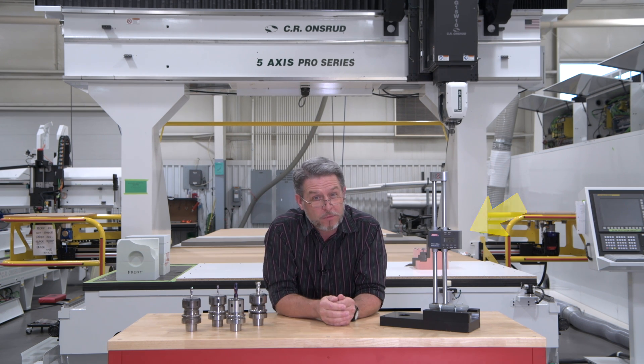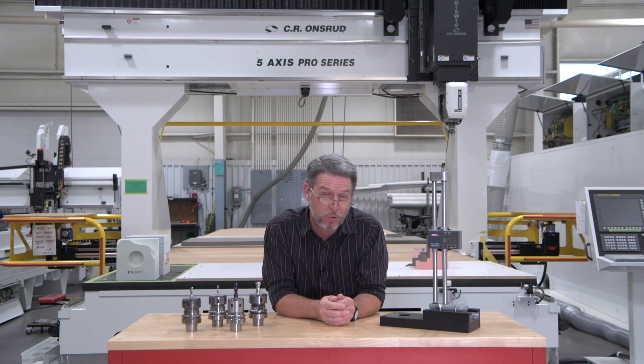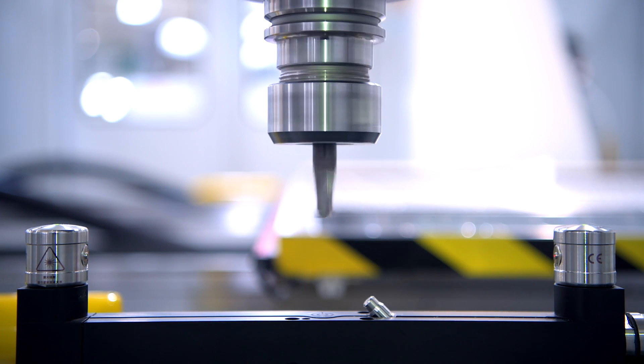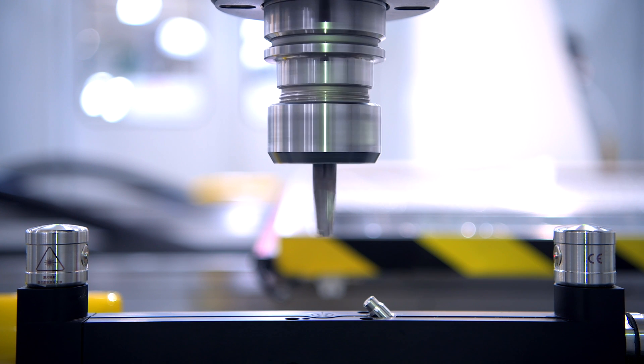What is an offline tool measuring device and why is it important that you have one? Well, most CNC machines today, just like our machines, have the option of adding a tool length measuring device that automatically inputs your tool lengths into the machine control.